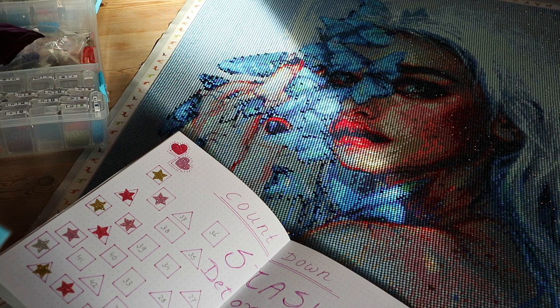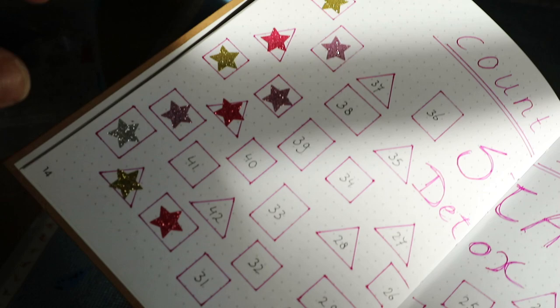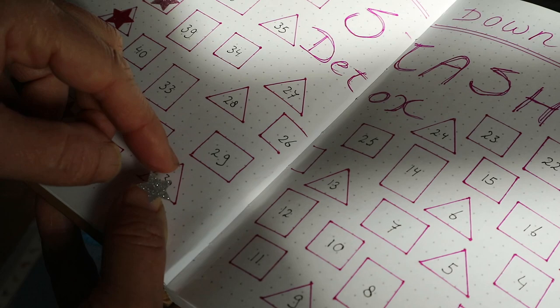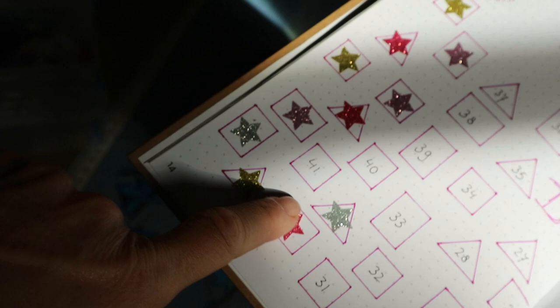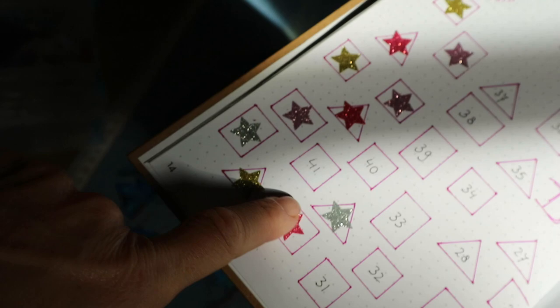I'm going to fill in my stash journal later - I'll do another 'let's update my journal' video pretty soon. Number 11, number 42 in the stash. She's getting a silver star because I just think that goes best with Lunar Pollen. Done. Only 41 to go!